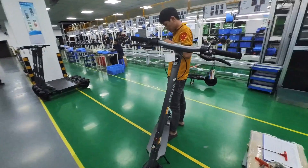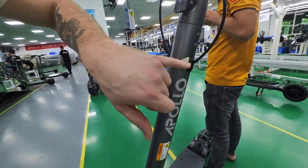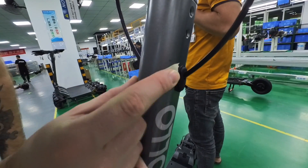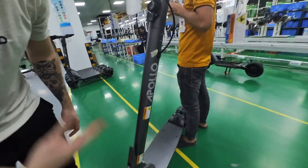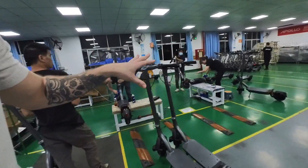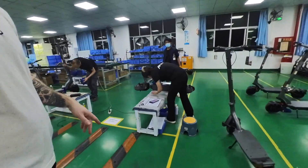Here we have the first round of QC, and you can see everywhere they spot a defect, they put a small piece of tape. You can see there's a little mark here — that's going to be noted and this whole scooter is going to be rejected and reworked. This is the QC team of our factory.